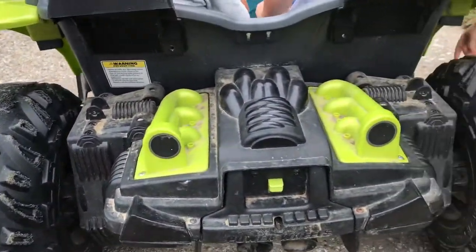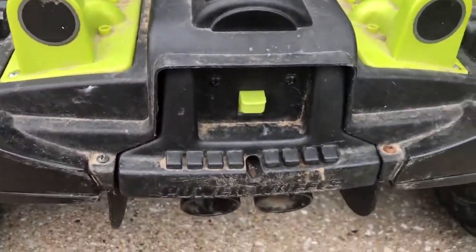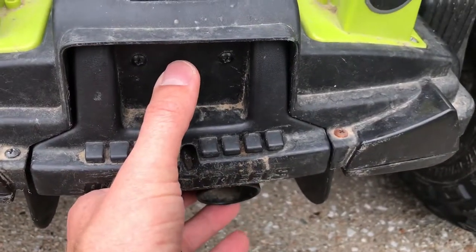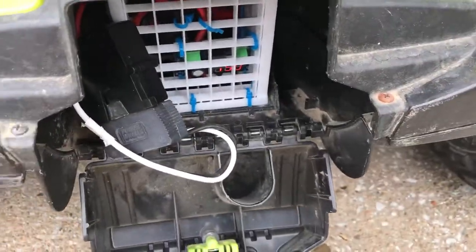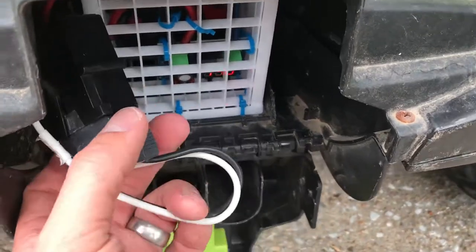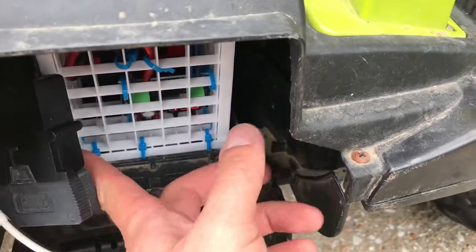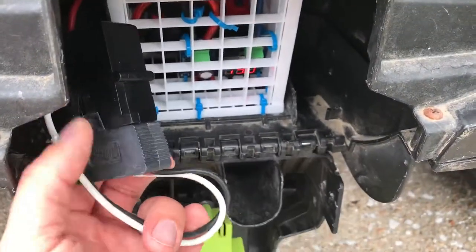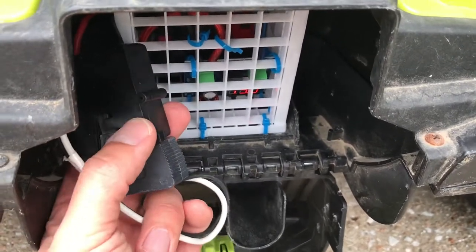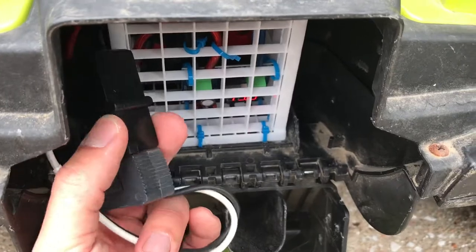This is a Power Wheels Dune Racer ride-on toy with a factory 12-volt sealed lead-acid battery — a big, heavy thing. The one we got was still pretty fresh even though it's a used car. This is my drill battery conversion — it looks a little redneck engineered but it's cheap and it works. This is the factory harness and this is an adapter cable for a sealed lead-acid alarm battery I bought on eBay.